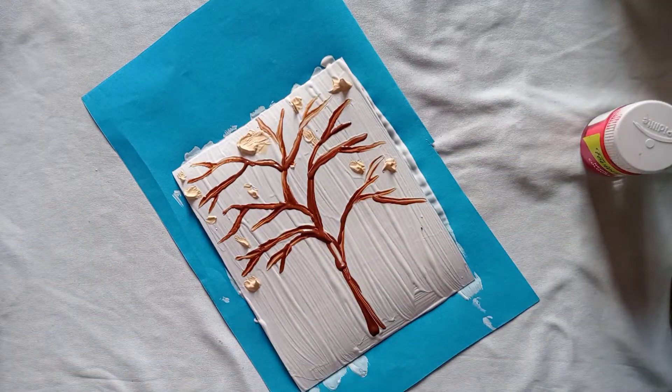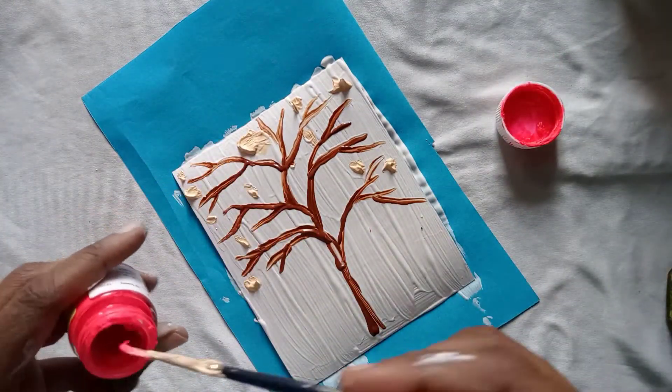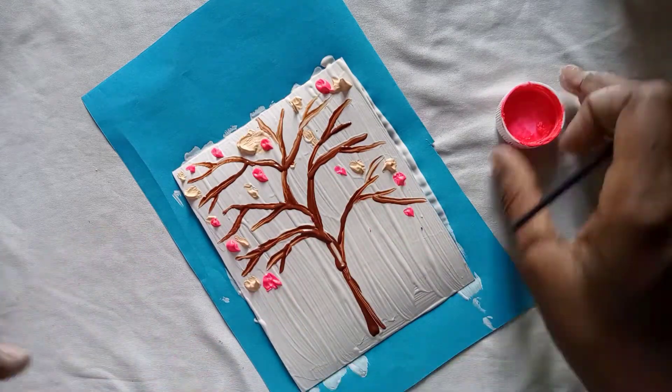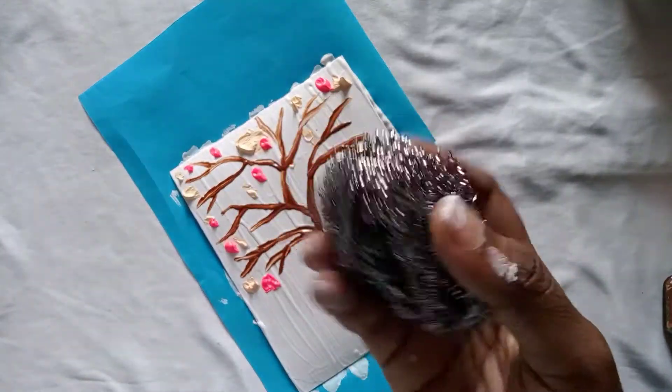I am going to apply the pink color to the sandal. I am going to apply the scrub — press and dab the scrubber.